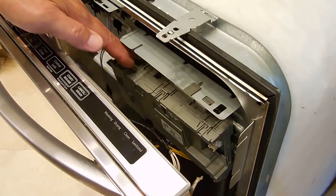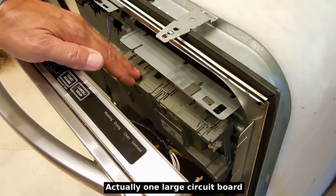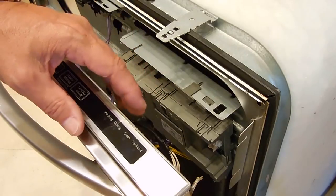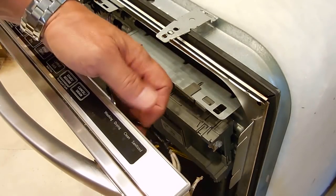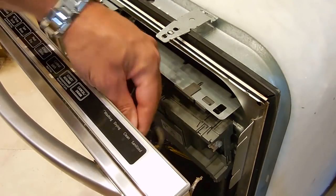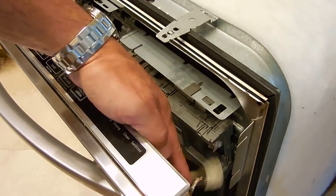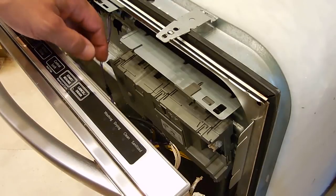Right over here in this gray plastic box there are some circuit boards, and that's where all the connections are made. Power from the bottom of the unit comes all the way up inside this door into this box, and from this box you have these wires plugged in with the harnesses right here. There's another one over here — this one also plugs in — so I just disconnected those.